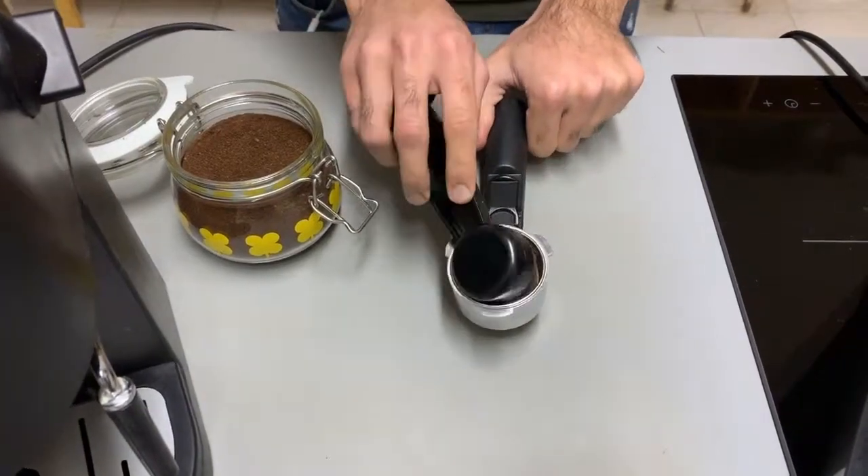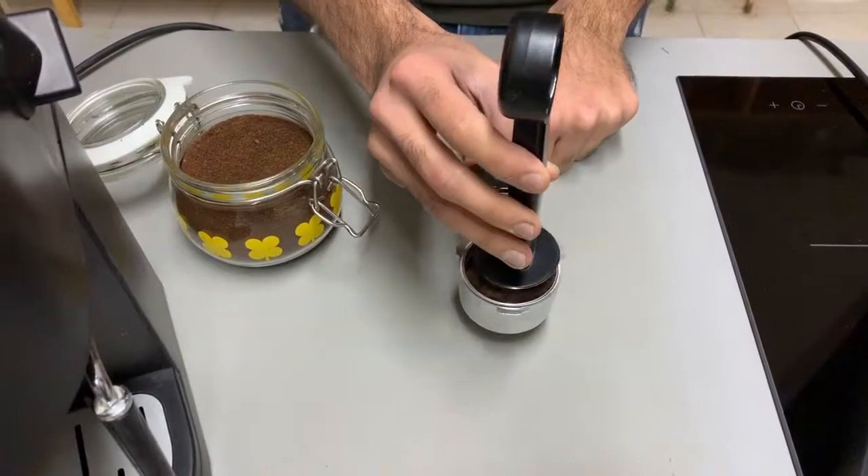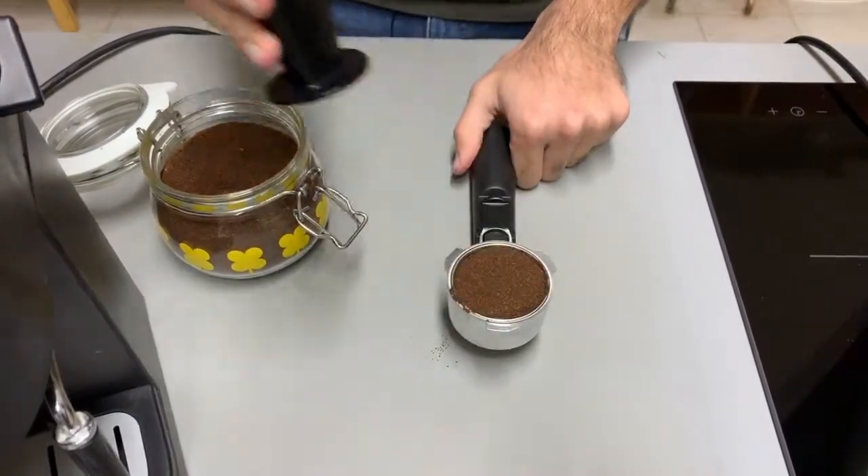Using a pressurized portafilter is simple. All you have to do is place the coffee powder in the basket and gently flatten the powder.